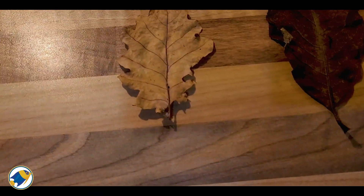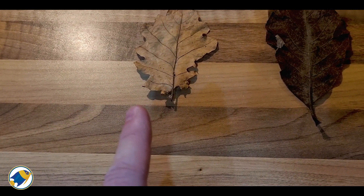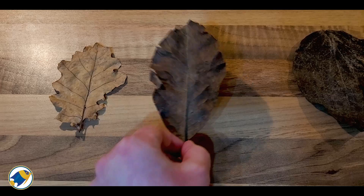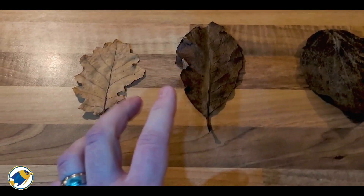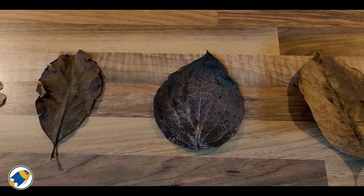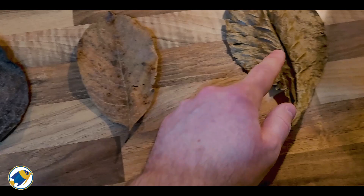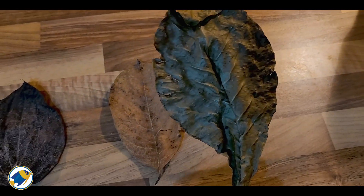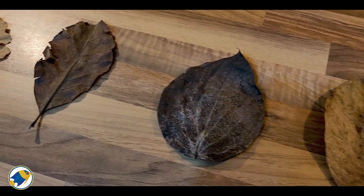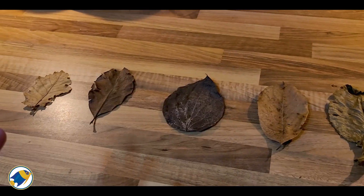The first one is your standard oak leaf — very common around the United Kingdom so we've got plenty of them. Next up is a magnolia leaf; I love the look of these, they're very brown with a really nice texture. Then we have a black pepper leaf — I love the style and the cool patterns and colors on them. Next is the jackfruit leaf, one of my favorites to use in an aquarium. And lastly, probably the most popular leaf in the aquarium hobby: the catappa leaf, or Indian almond leaf — very popular with betta keepers and shrimp owners for their natural healing properties for fish.